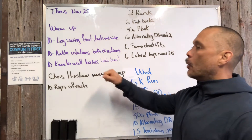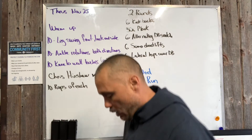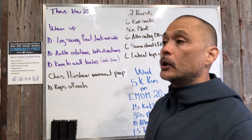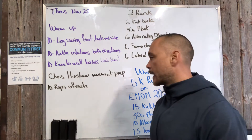Knee to wall touch is the only strange one here. You're gonna put both hands on the wall, stand four inches from the wall, and just try to touch your knee to the wall. This is a good exercise and stretch for the Achilles and calves.